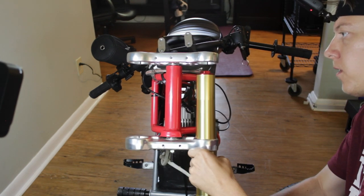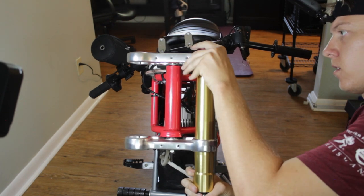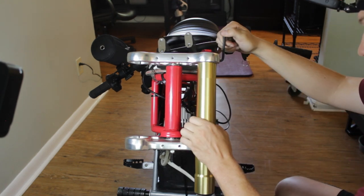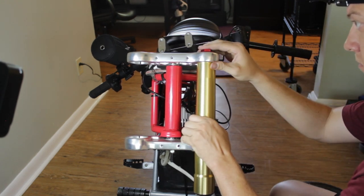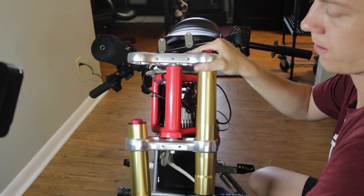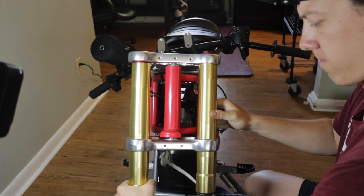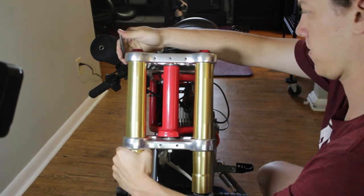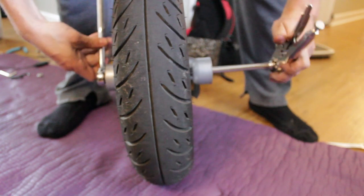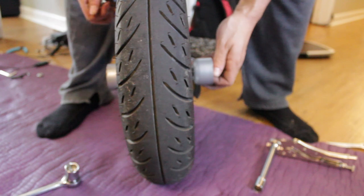Then go ahead and slide your fork tubes up through the triple tree. Lightly tighten these tubes down — they may not be in their final position but snug the triple trees enough to hold the tubes in place. Do your best to make sure the fork tubes are sitting at the same height in your triple trees, as it'll make it easier to put your wheel on. At this point, take your stock wheel off of your stock triple tree fork assembly.